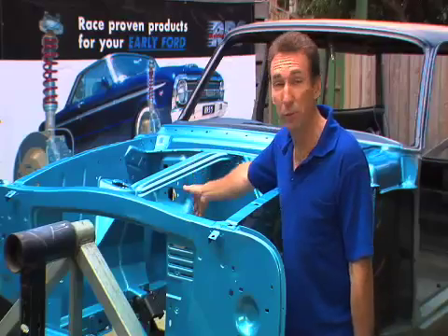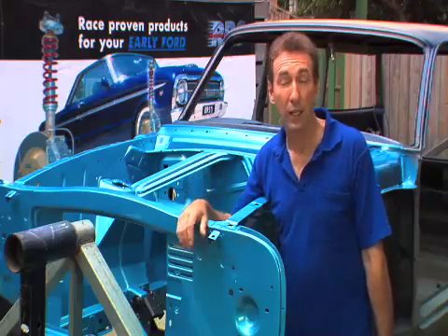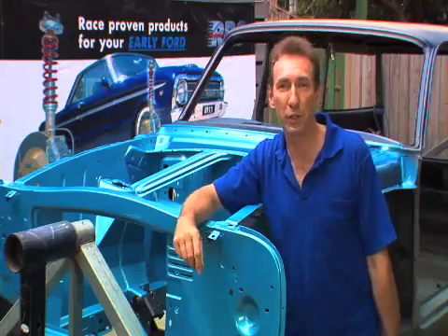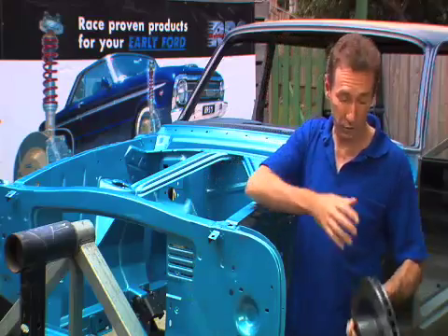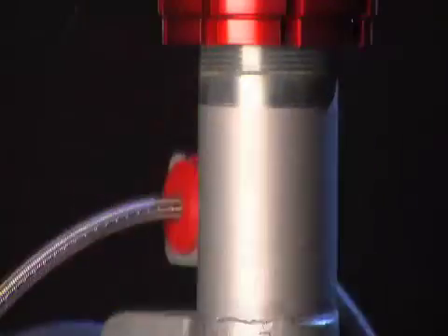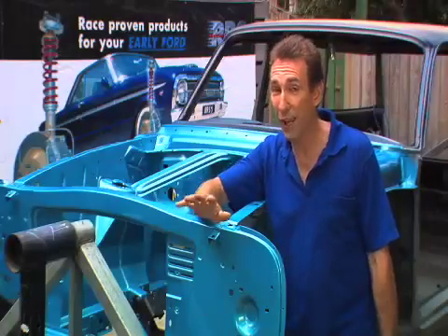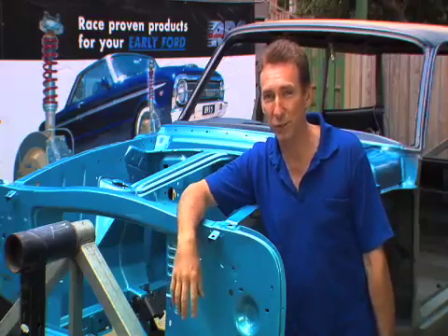We've already chopped out the shock towers using an RRS shock tower notching kit and we're about to install the Phase 3 strut and disc brake package. That includes some big 330mm lightweight moly carbide rotors, some big calipers, chrome silicon steel wire springs and high performance shocks. With all that, this old bird's going to corner like she's on rails and pull up like a feather with a parachute.